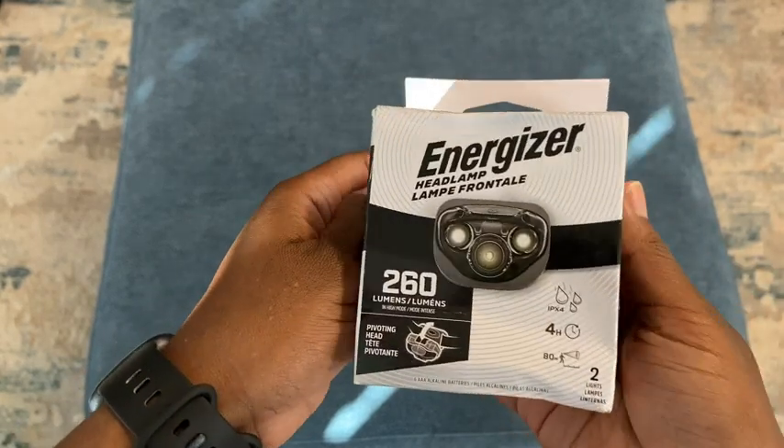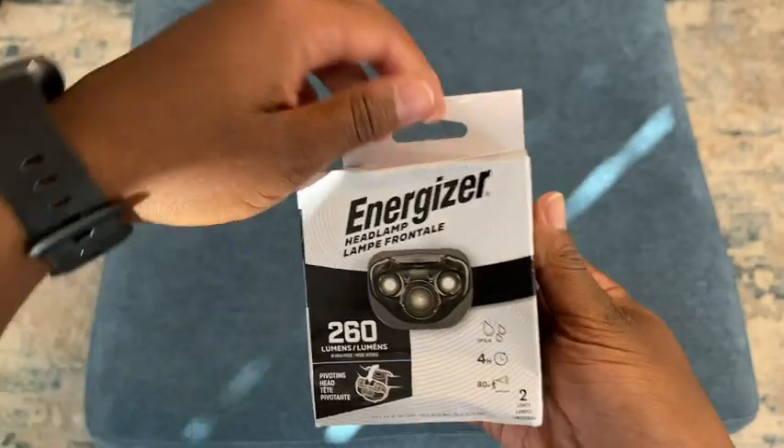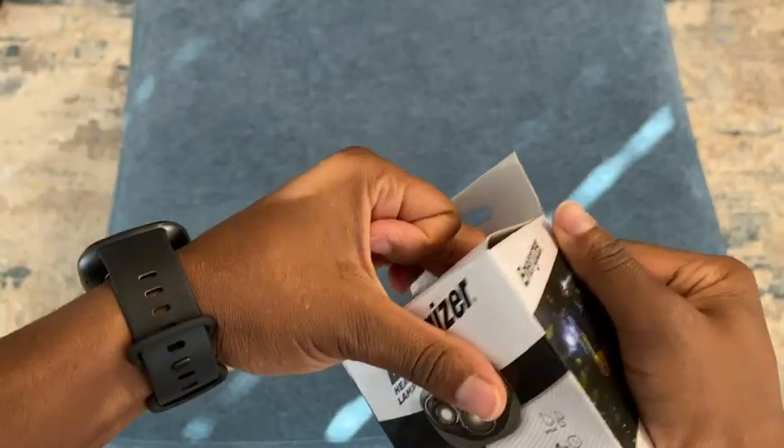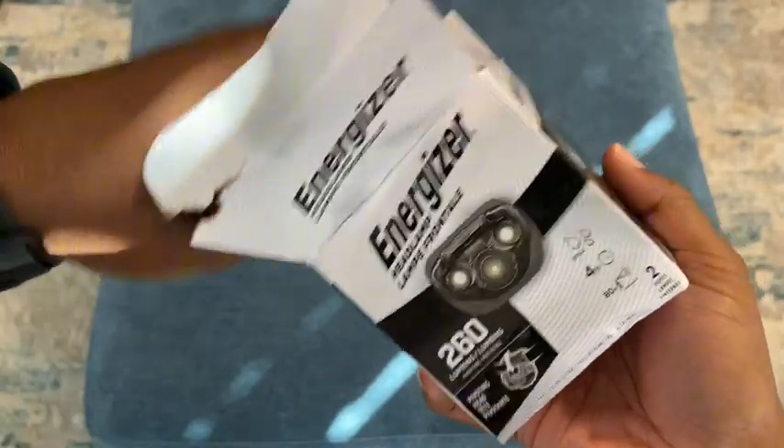Hello everybody, so this is going to be an unboxing video of the Energizer headlamp. I am going to be doing some outdoorsy type stuff and I thought, what better thing to have than a headlamp?